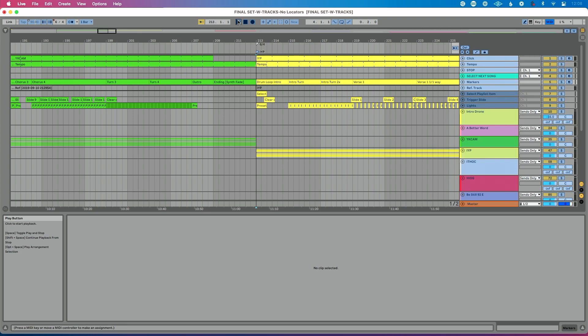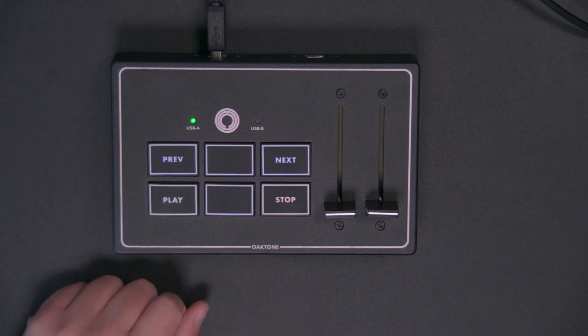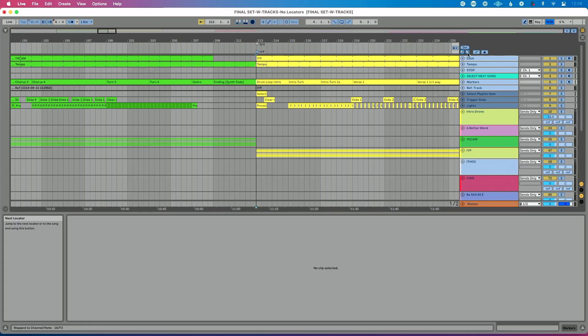You can see I've already mapped some of these controls, so I'm going to delete them and remap these to our MIDI controller — you'll see how easy it is to map in Ableton Live. Let's click Play in Ableton and then press Play on our MIDI controller. Then click Stop in Ableton and press Stop on our controller. I'll click Previous Locator and press previous on our controller, then Next and click next.